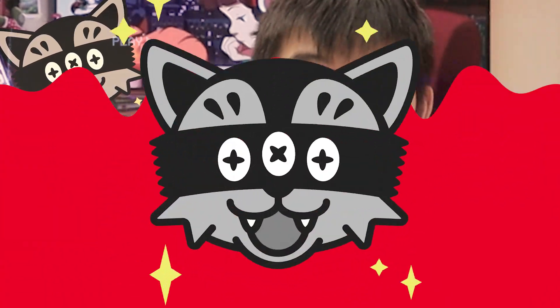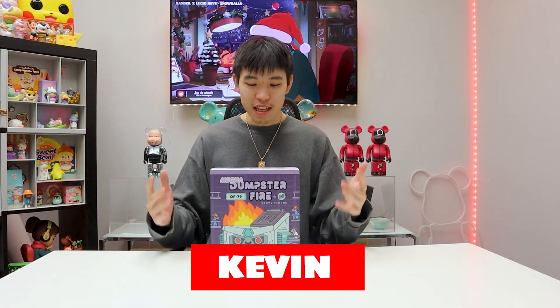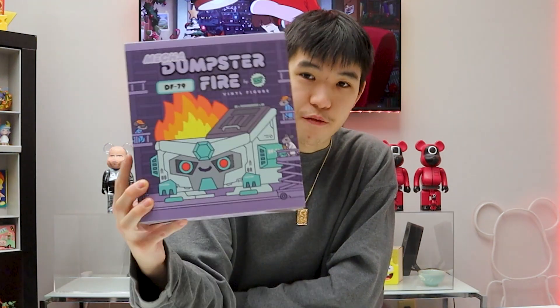I don't know how this is safe for a pilot to even be in there because it's on fire. Welcome back. We are on episode 171 of Unboxed. My name is Kevin and on today's episode we are going to be unboxing the Mecha Dumpster Fire figure.